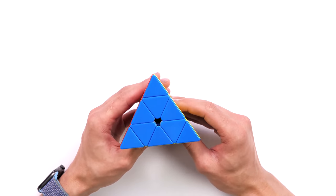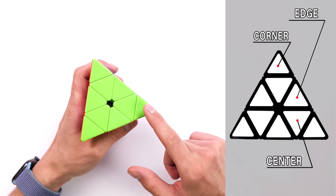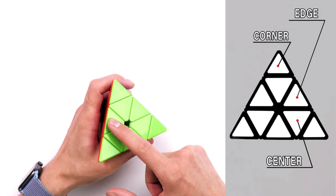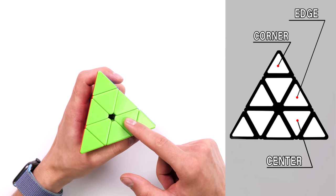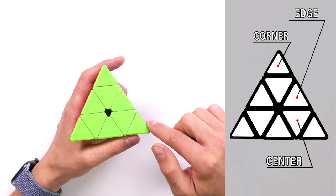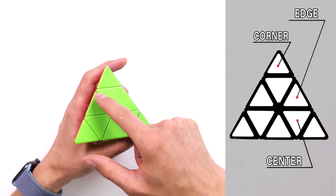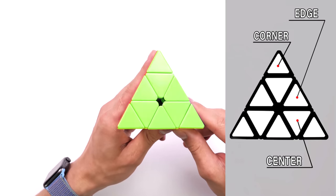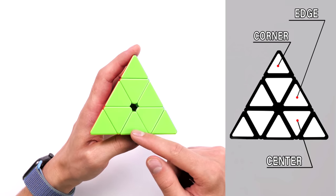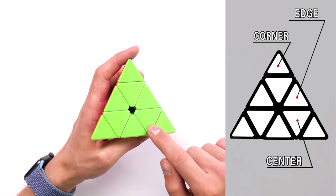Let's see what the pyraminx consists of. Like any puzzle, it has its own structure and elements. These elements are called corners — you need to memorize that to avoid getting confused throughout the learning process. We also have edges and centers. The most important thing is not to mix centers and edges. The corners are clearly at the corners of the pyraminx. The centers form a radiation mark in the middle and do not go to the edge of the pyraminx. The edges are out with one side to the edge. So a corner has two sides at the edge, an edge has one side, and the center has no side at the edge.